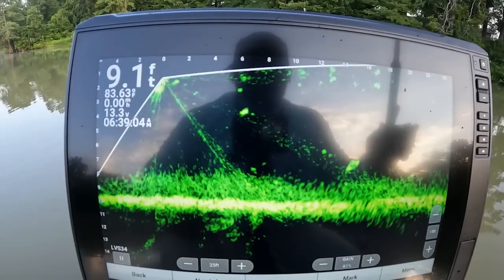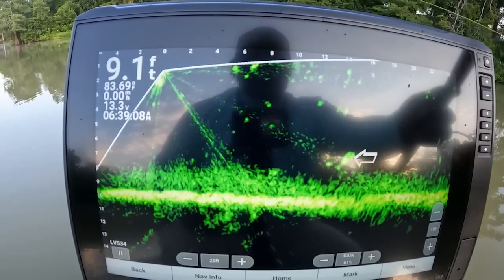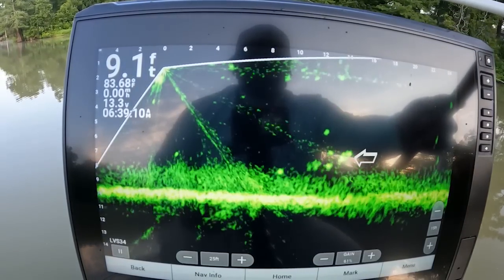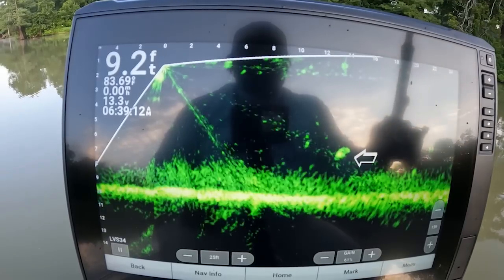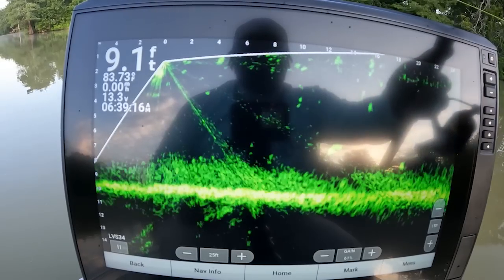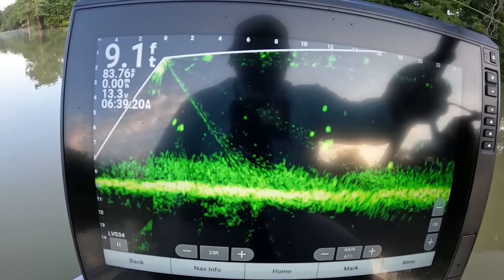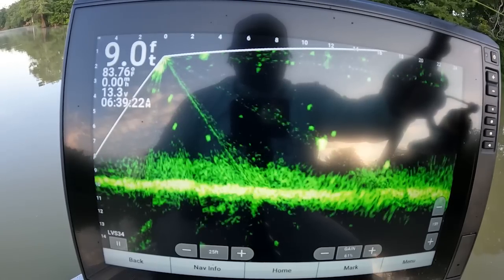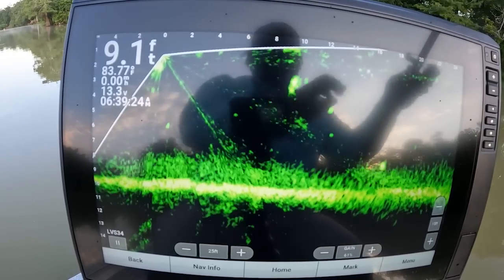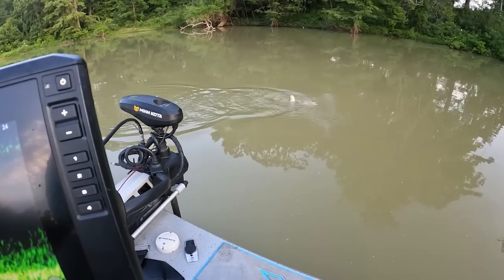Alright guys, looks like we got a crappie right there. A lot of that stuff you see at the bottom — that is the thermocline, that is not shed. That is a crappie sitting right there, we're gonna see if we can get on it. We're in some shallow water and it is muddy. He sees it — he's coming. Bang! He got it. That's a good fish too. Good crappie, muddy water baby.